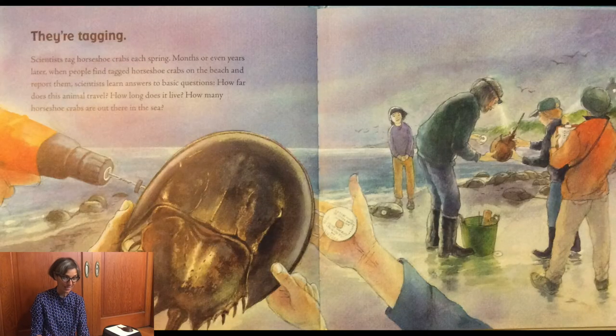Scientists tag horseshoe crabs each spring. Months or even years later, when people find tagged horseshoe crabs on the beach and report them, scientists learn answers to basic questions: How far does this animal travel? How long does it live? How many horseshoe crabs are out there in the sea?